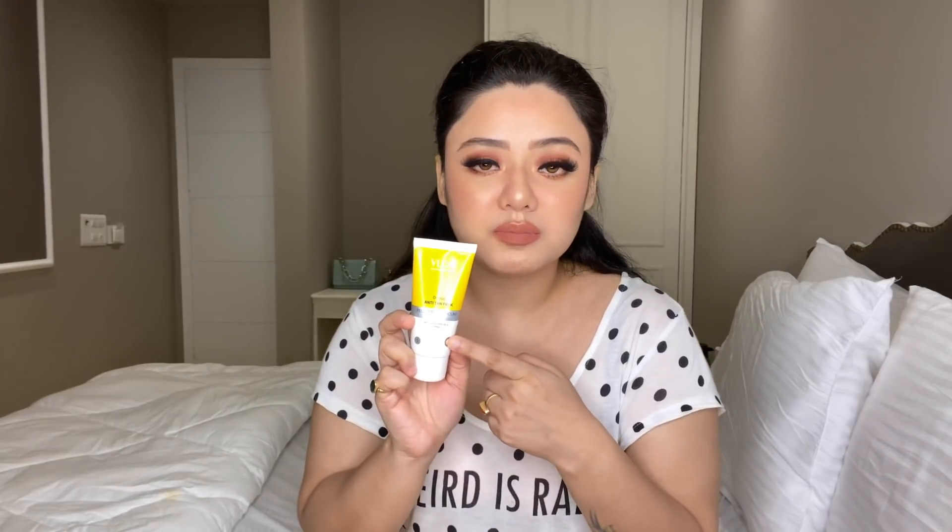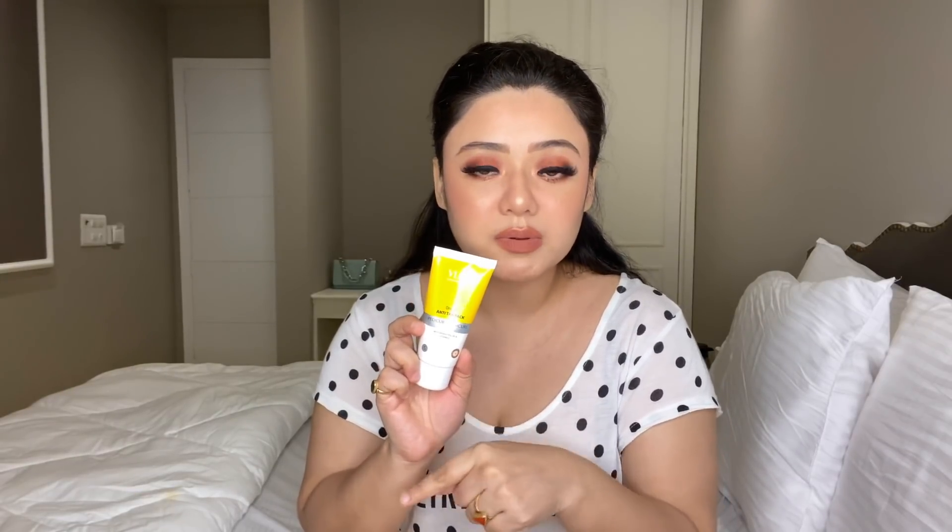Next here is the Orange Anti-Tan Pack with orange peel oil and Vitamin E. After massaging your hands, you have to apply it on your hands, feet, and legs. As it claims, it is an anti-tan pack, so it is very helpful for tanning. This is the manicure and pedicure kit, friends — it is available in an affordable range and you can do it all at home.